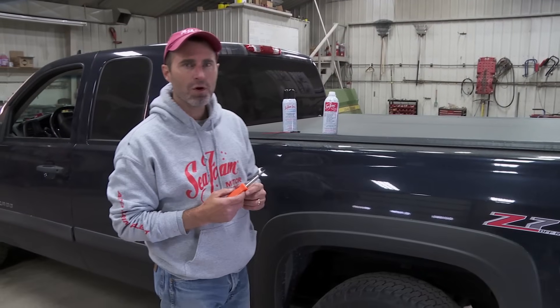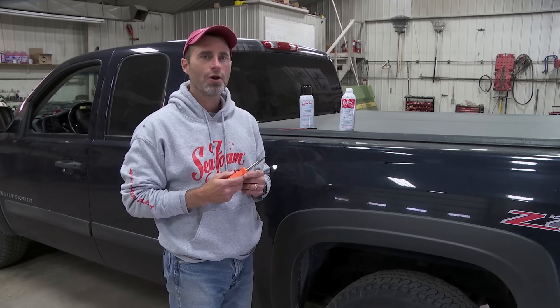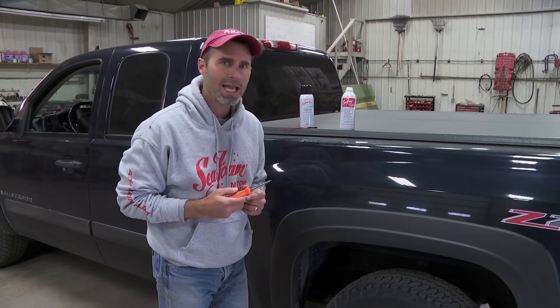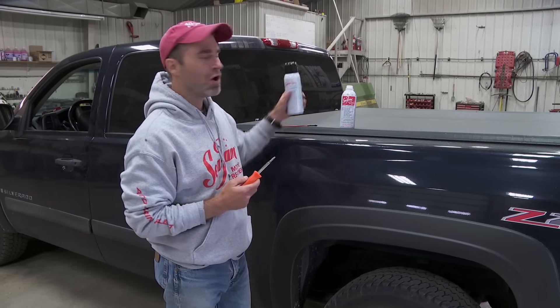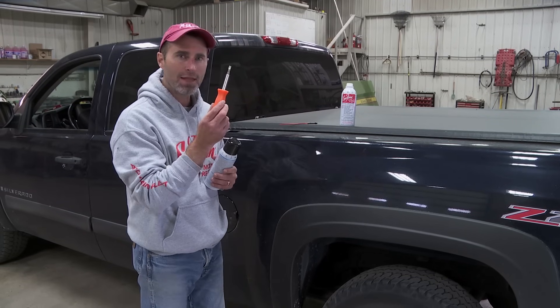Hey everybody, this is Brian with Seafoam Official. In this video we're going to show you step-by-step how to clean a fuel-injected gasoline intake using Seafoam spray top engine cleaner, a can of Seafoam motor treatment, and this screwdriver.